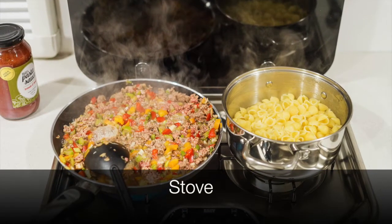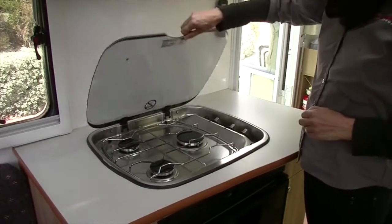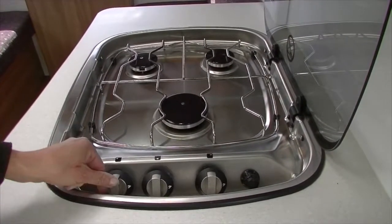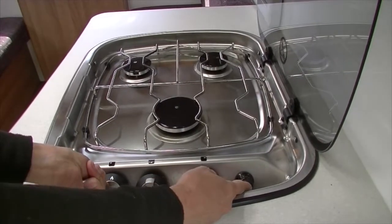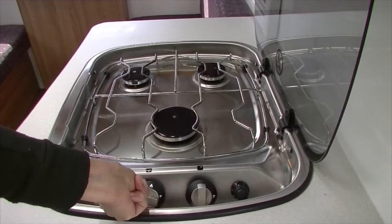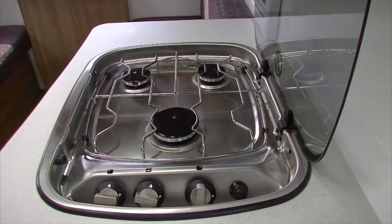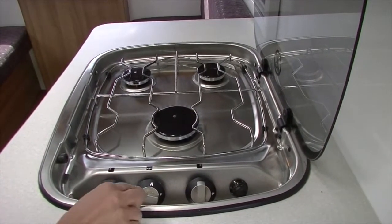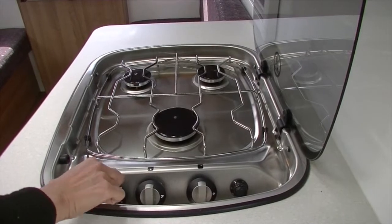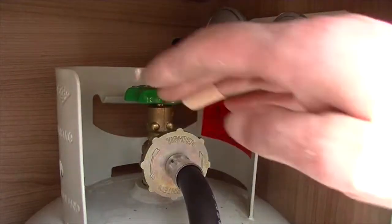Your motorhome is equipped with a three burner gas stove. When cooking, open the stove lid before turning on the gas bottle outside the vehicle. After you have fully opened the gas bottle, push in the burner knob and turn it to maximum heat. While holding down the burner knob, press the ignite switch until the gas lights. If the flame extinguishes, you may have let go of the burner knob too soon — start from the beginning. Once you have finished cooking, allow time for the stove to cool before replacing the lid. Turn the gas off at the bottle before travelling or sleeping.